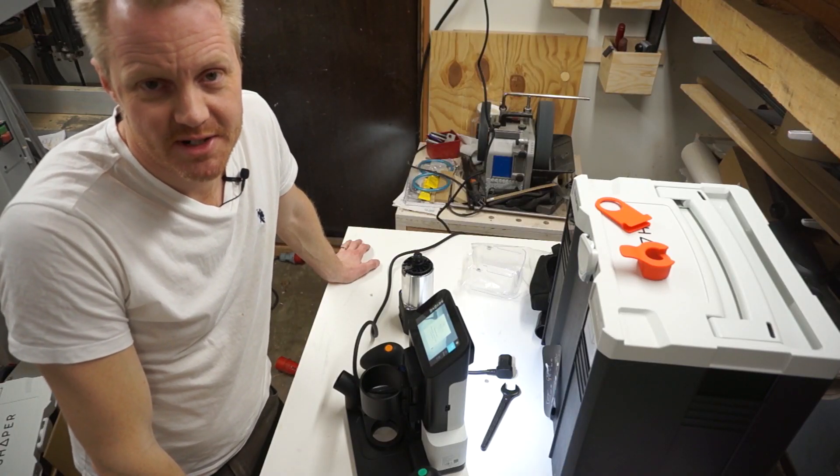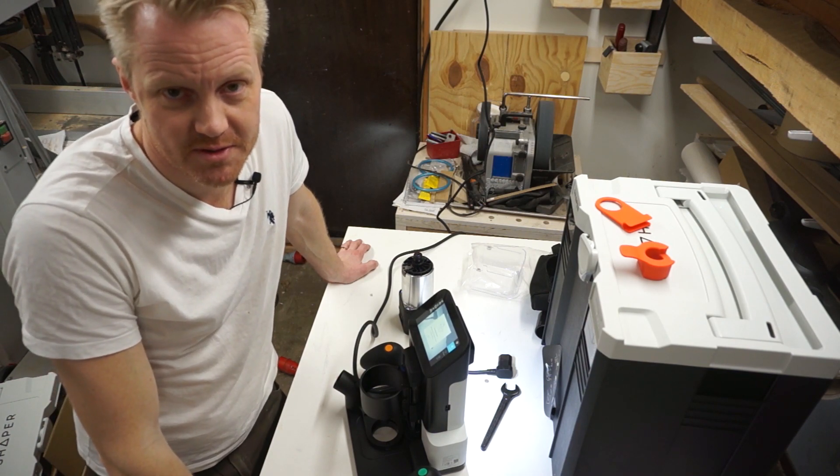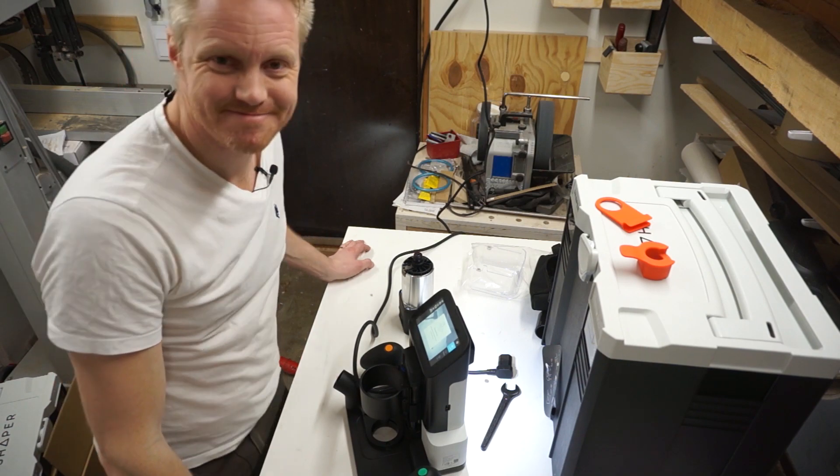It auto-selected metric for me since I'm in the metric world. Thanks for watching — please like and subscribe if you enjoyed this video. I'm going to post a lot more on using this machine in the future, so stay tuned.